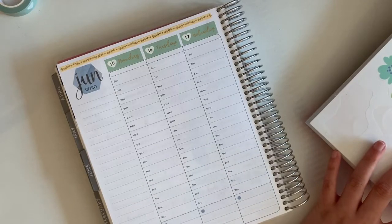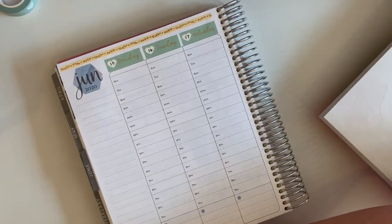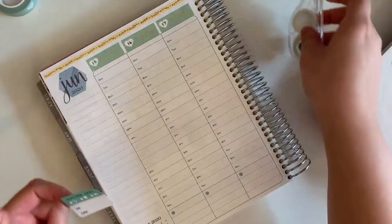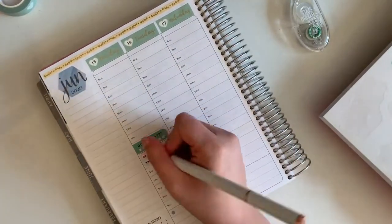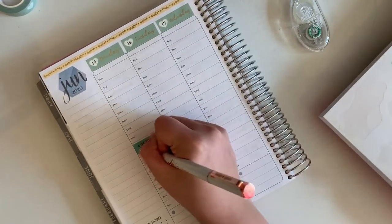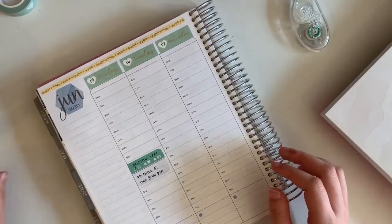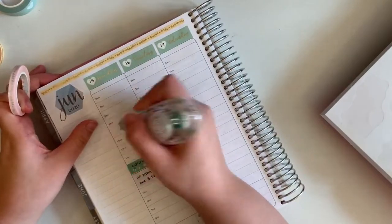Then I went in and added some five millimeter vines and heart washi tape at the top — also from the recent subscription box, I think it's the May sub box. I put that up there because the white space at the top on this year's planners and even the newest Erin Condren ones is so huge and awkward to me. There's so much of it and it feels like wasted space, so I use washi tape up there a lot of the time to deal with that.